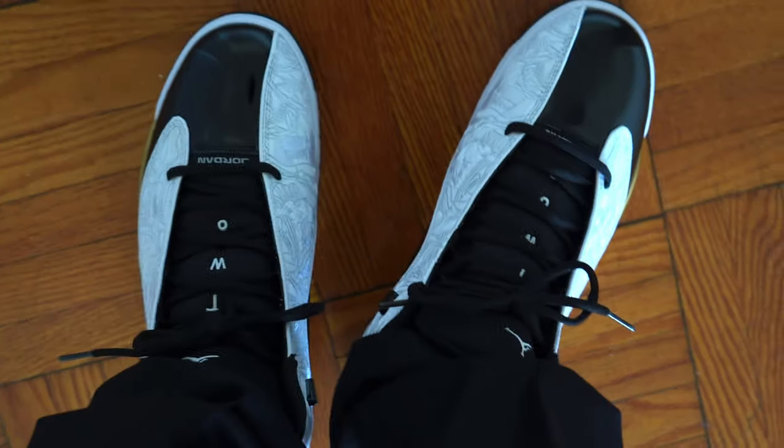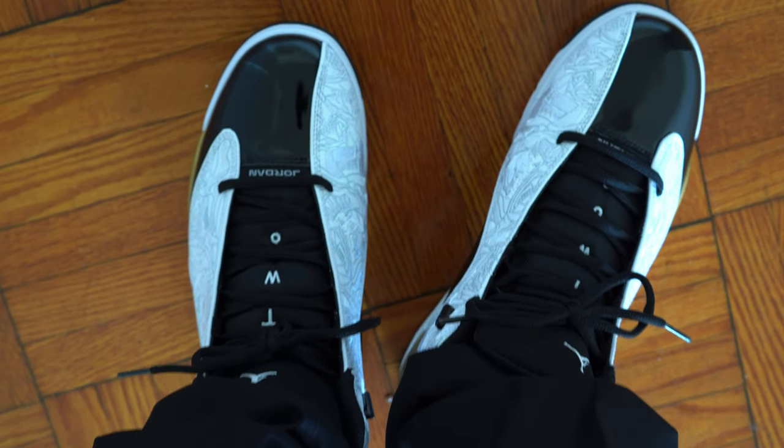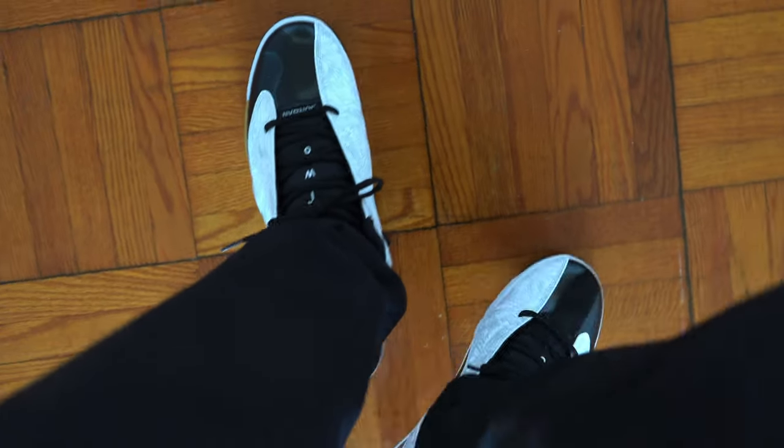It feels pretty tight at first, but that's the case with any shoe — anytime you try a new shoe, even though it's your size, it feels tight. But as time progresses it becomes loose. Overall it feels good, I'm liking it.